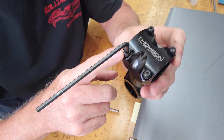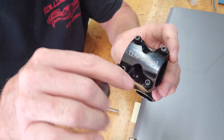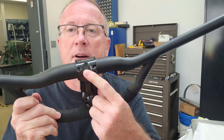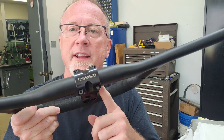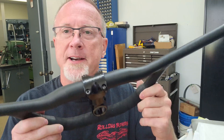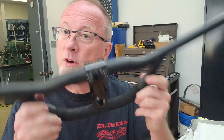18 millimeters long, five millimeter by 0.8 thread pitch. That's how we drill a steel bolt out of an aluminum part — save the part and have this mountain bike stem go on to live another day. We'll get this guy boxed up and shipped back to Grant in Las Vegas. Stay tuned, like, subscribe, and more content to come.